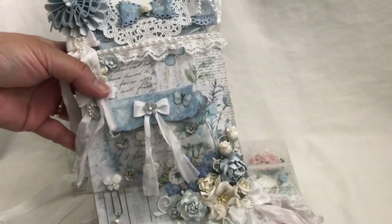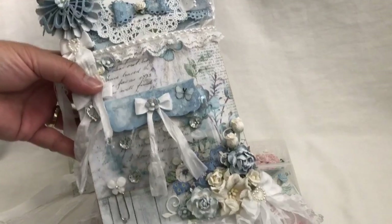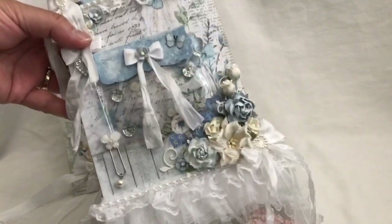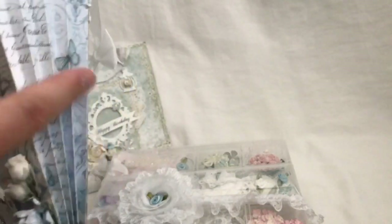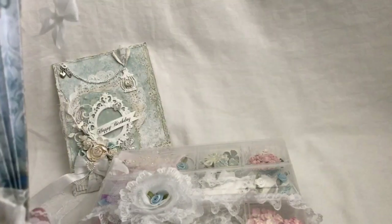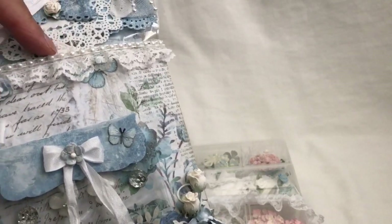I used this gorgeous Stamperia paper — I forget the name of that paper line, I'll leave it down below. Isn't this gorgeous paper? My favorite colors are pink and white but I loved using this shabby Stamperia paper, it's just beautiful. I created it in a five by six size and the gusset is about two and a half inches. As for the front, I have some lace here at the top and some flat back pearl trim.